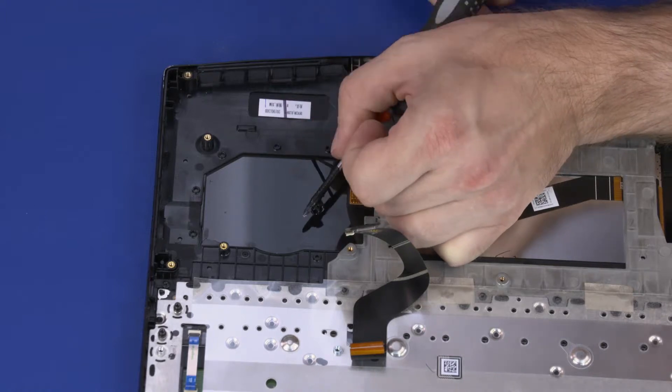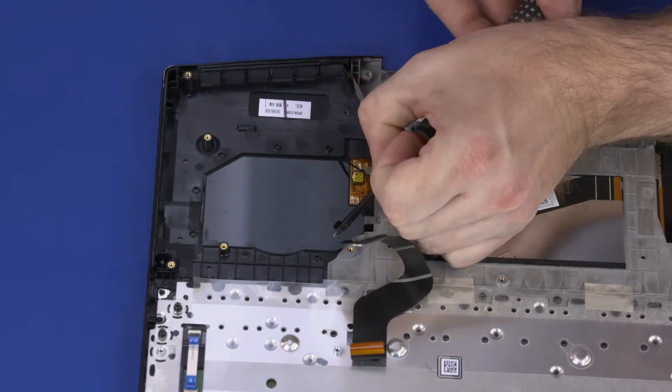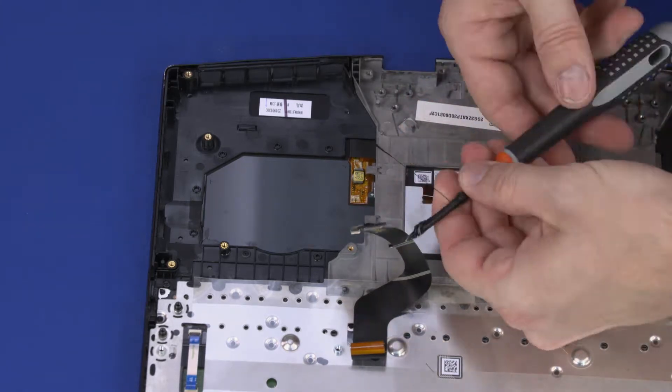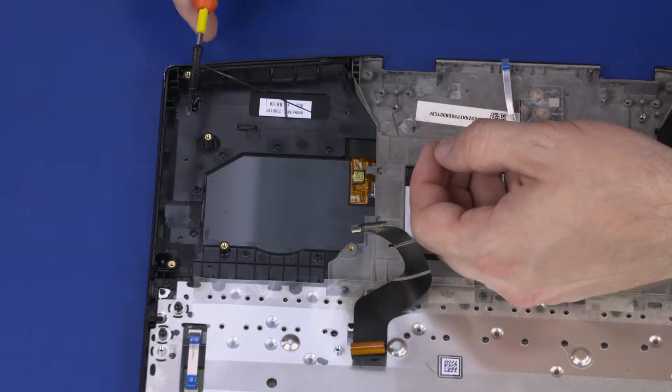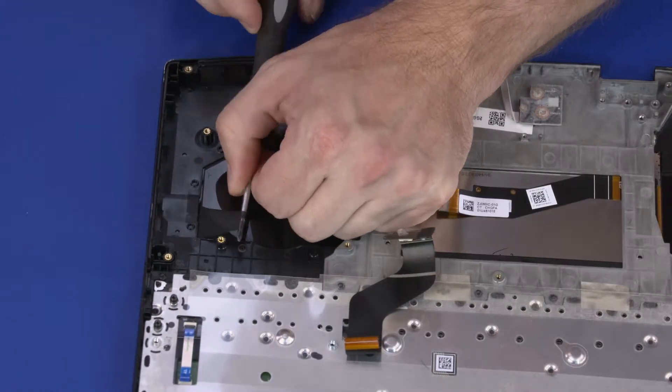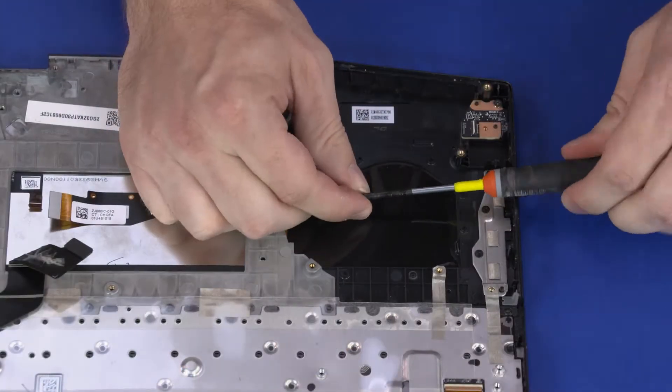If the stretch-release tape strips are pulled too quickly or at an extreme angle, they will break before releasing the display panel. The removed stretch-release tape is not reusable. Remove the remaining stretch-release tape strips in a similar manner.